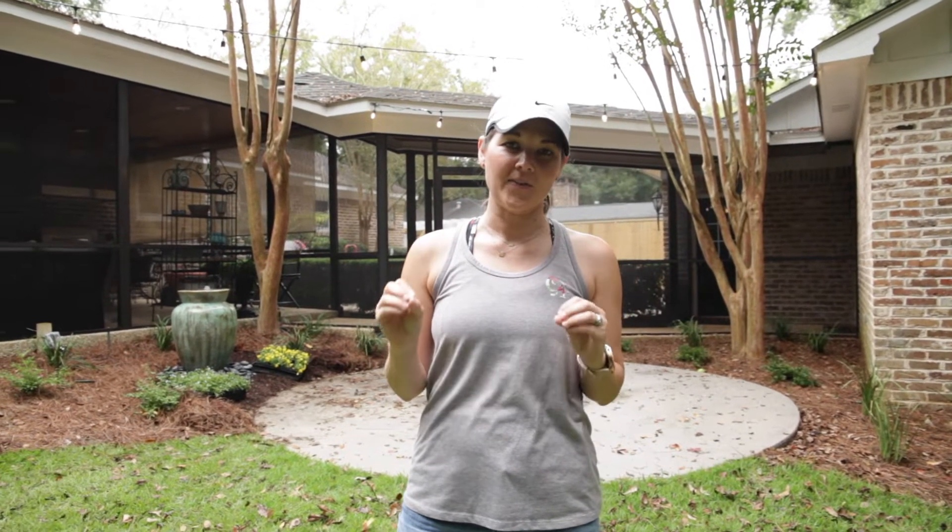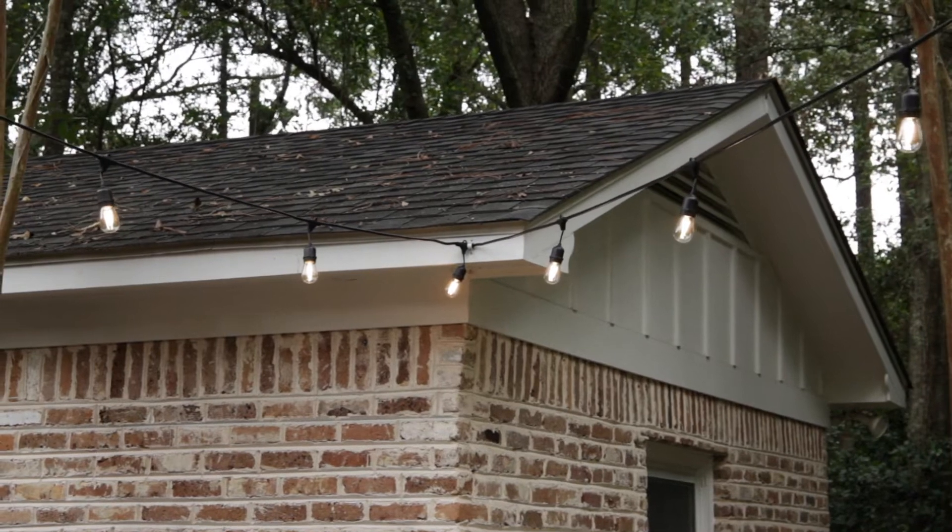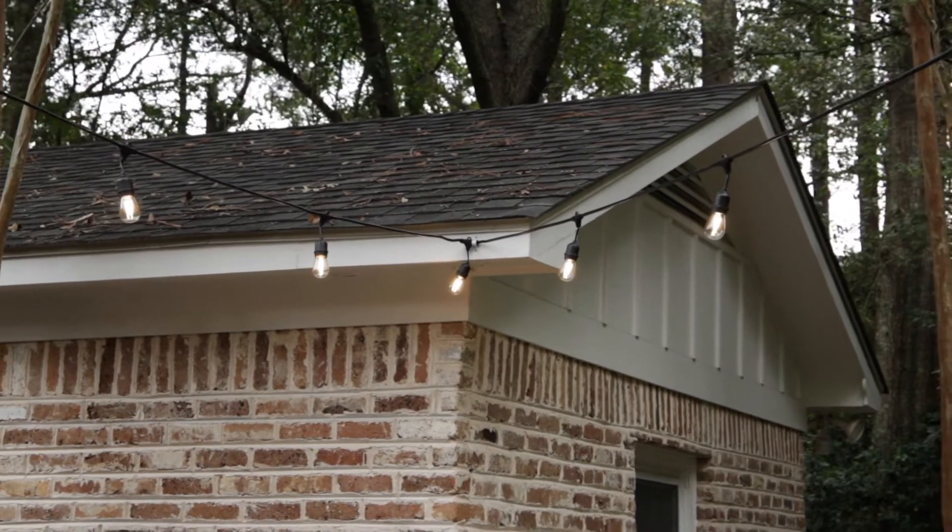Even if everything else is dark, it's just the perfect amount of light to be able to see what you're doing out in the space that you're enjoying. Now, you'll notice behind me that this is in a V shape, and that is my biggest tip about outdoor string lighting.